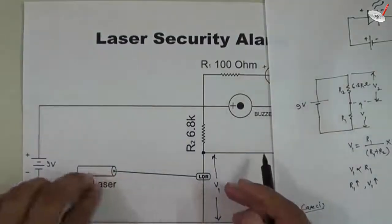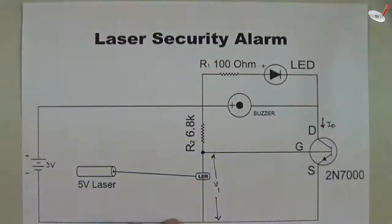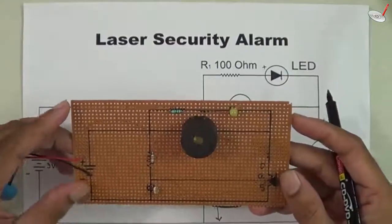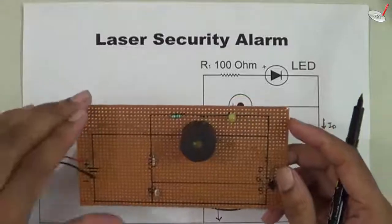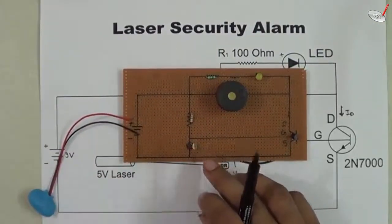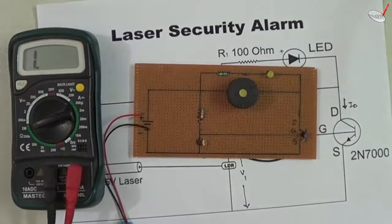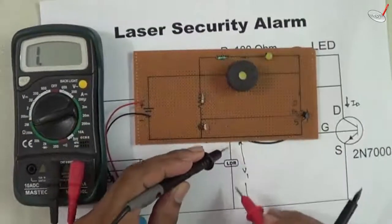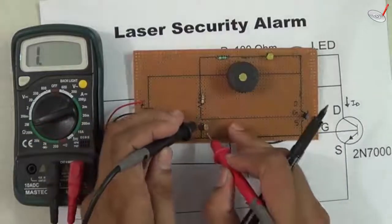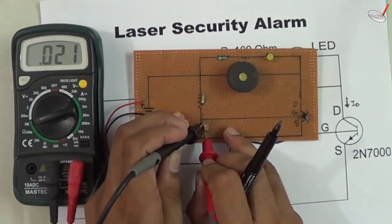Case one: when no light falls on the LDR, it has a high resistance. We have implemented this circuit on a PCB with soldering. This is the LDR — when no laser light falls on it, we can check its resistance using a multimeter. I am placing the probes on the LDR terminals with the multimeter set to resistance mode. The reading is coming as 0.021 on the mega-ohm scale.